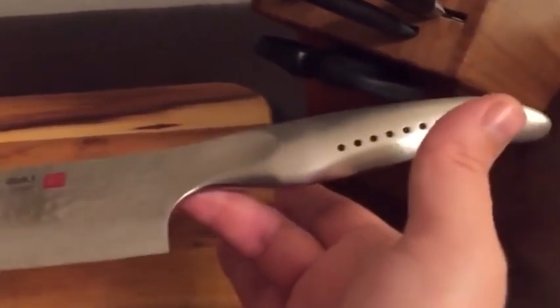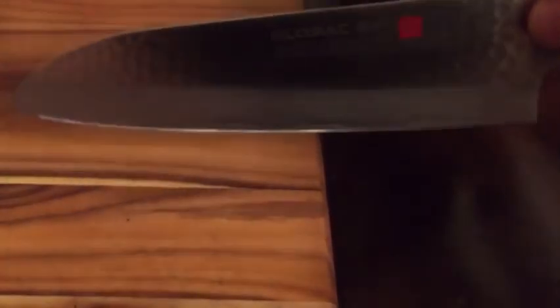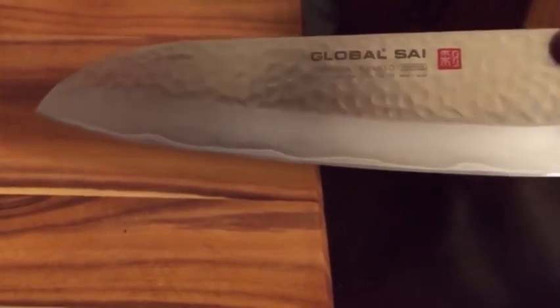Here is the Global SAI Santoku. It is a very, very good knife. It's well made, sharp as hell, and has good balance as you can see. I actually like this because on most Santokus that I've seen, the point — the tip — kind of goes down more towards the edge of the body. I like how it kind of goes up at the tip. To me, it's easier to cut and use to get those precise cuts that you'd want.